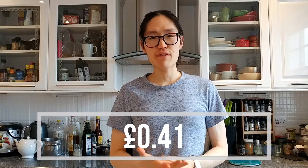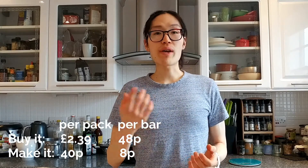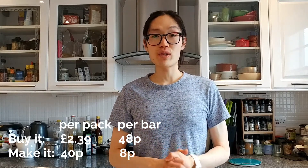So if you were to make a granola bar using the same proportion of ingredients as the Nature Valley granola bar, you are spending 25p on the oats, 5p on the sugar, 8p on the sunflower oil and 3p on the honey. And that is 41p to make the same as the five granola bars, which makes each bar 8p compared to buying the pack for £2.39 or each bar coming out at 48p.